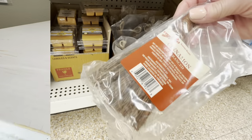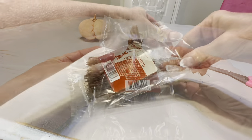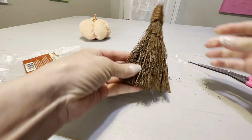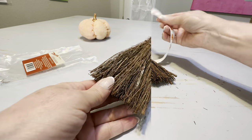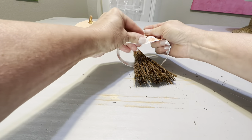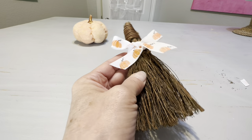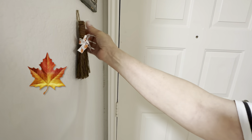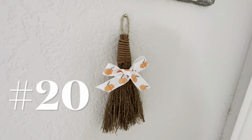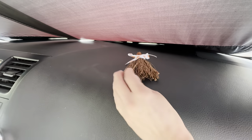Every year around the holidays, Dollar Tree comes out with scented cinnamon brooms. If cinnamon means the holidays to you, this is a great purchase — just decorate it with a seasonal bow from Dollar Tree and hang it by your front door. I also tried putting it on my dashboard in my car, and when you open your car you'll be greeted with that wonderful festive smell of cinnamon.